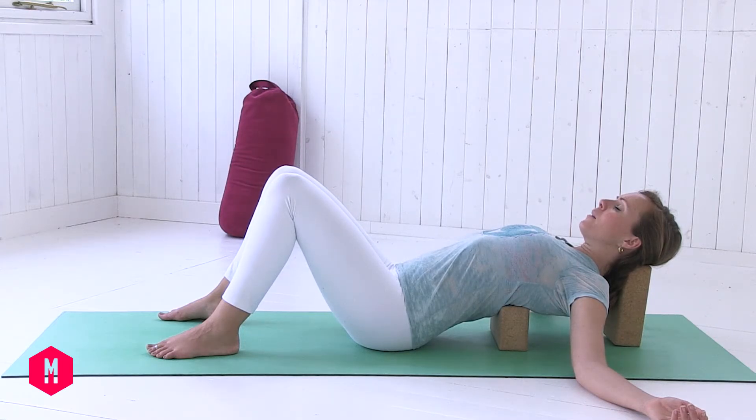So as you lie here, begin to really allow the back of the heart to soften over the block. Let your breath begin to grow deeper, bringing that soft ujjayi yogic breath in, softening into a slightly narrow channel.